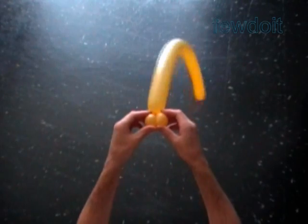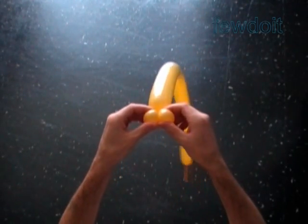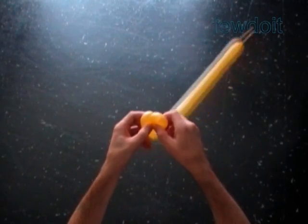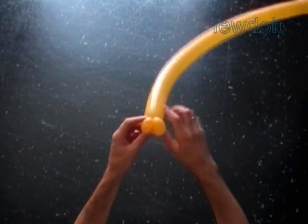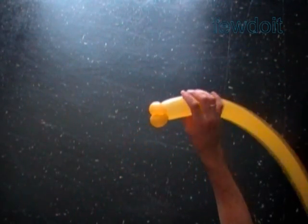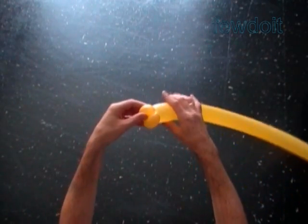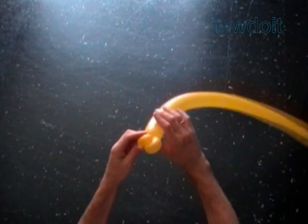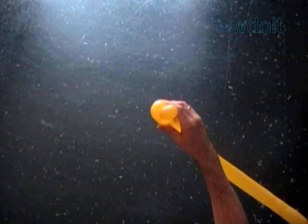Back to our sculpture. Let's lock all ends of the first two bubbles in criss-cross position to each other. We have made the first row of two petals.